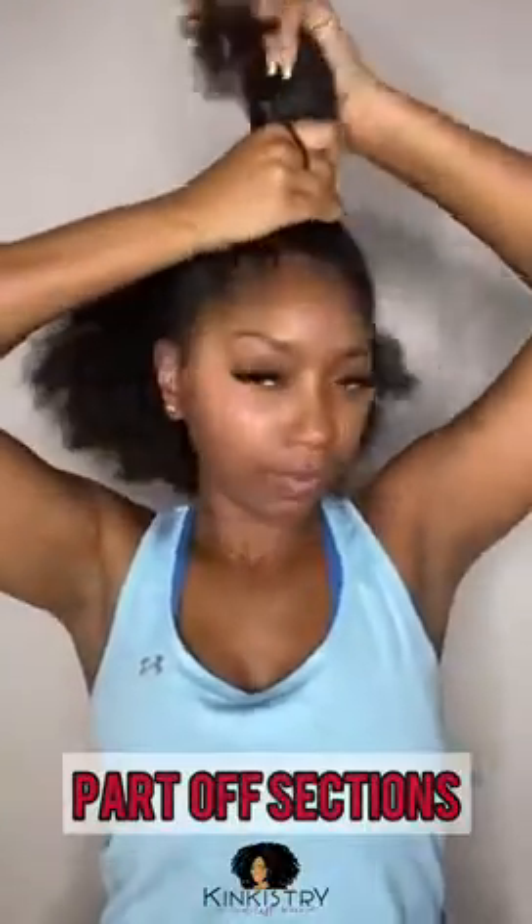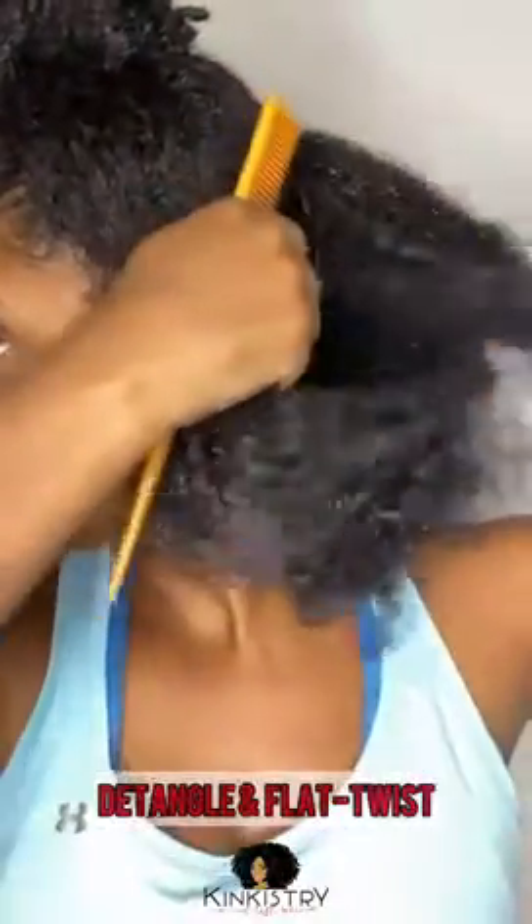For starters, I'm going to go ahead and part that some up section and make sure that it's separated. For this bottom section, I went ahead and added my favorite leave-in conditioner and detangled it thoroughly. And now I am parting it to do four flat twists where I am going to place my clip-ins.